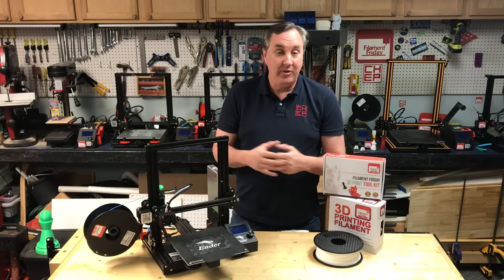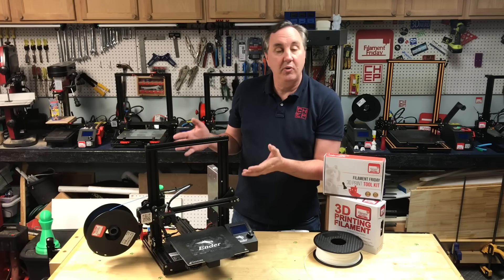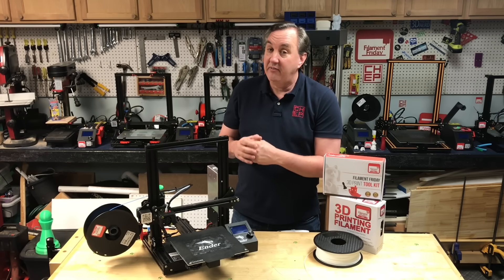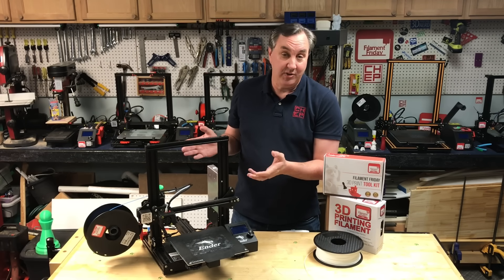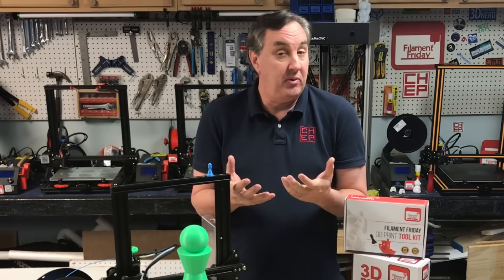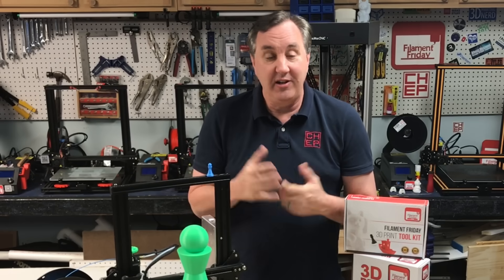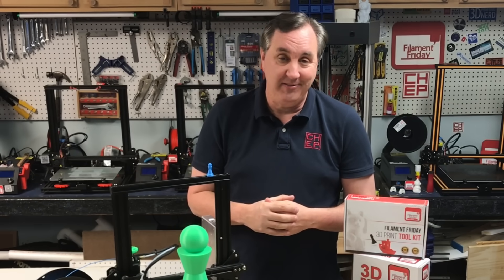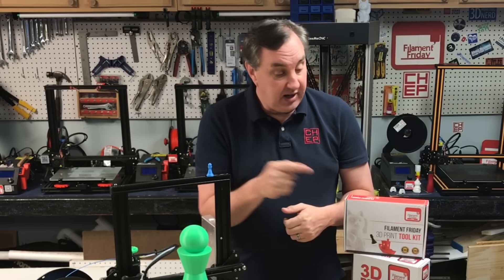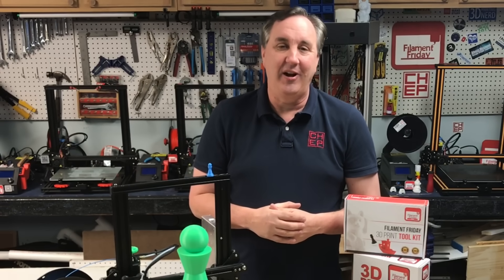Now that you know how to get started with 3D printing, go get yourself a 3D printer. This Ender 3 is a great low-cost way to start and I've got many videos that show you how to use it. If you like what you saw here, maybe check out some of the other videos popping up. If you want to help support the channel, Patreon is one way, or just buy through the affiliate links in the description below — it helps a lot. Click on that CHEP logo and subscribe so you don't miss any other videos. Thanks for watching. I'll see you next time right here at Filament Friday.